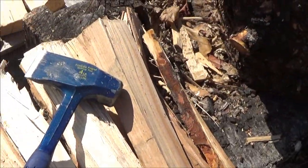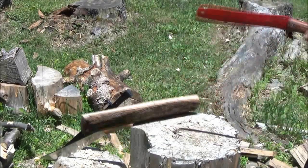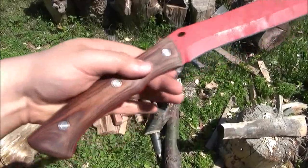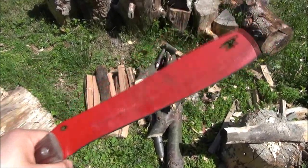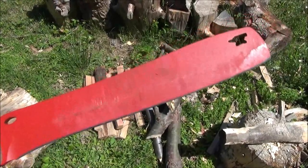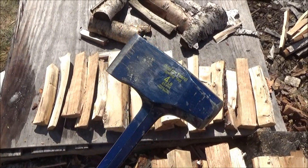If you want to split those pieces down further, there are other tools available. For example, this is a Buck Compadre chopping fro. If you don't want to baton with your knife, there are tools like this. Essie also makes something like this, as does Schrade. I will include a full list of splitting tools — if you want to split down to very thin pieces of wood, I'll include a full list of those tools in the text description box.